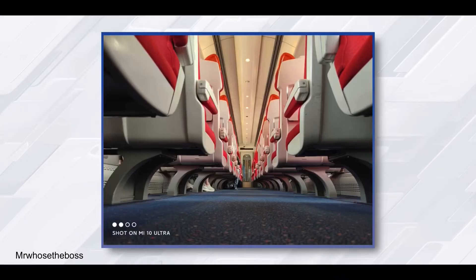The next lens is a 2x telephoto optical lens, which is pretty good. I'm not sure why they have this second telephoto — I think it has something to do with portrait mode shots. The last lens is a 20MP ultra-wide, which I think is probably one of the most useful lenses you can get, even more useful than the telephoto apart from the main lens, and it's really nice that they've included that.